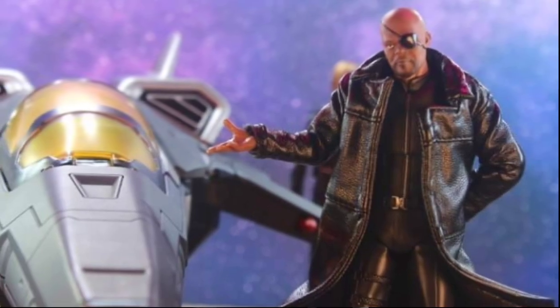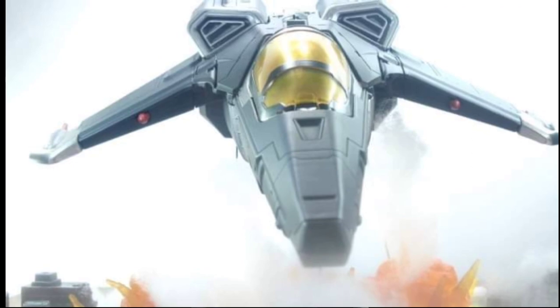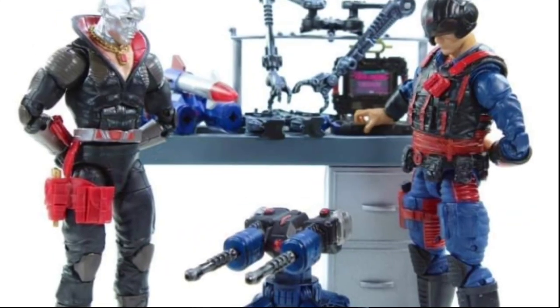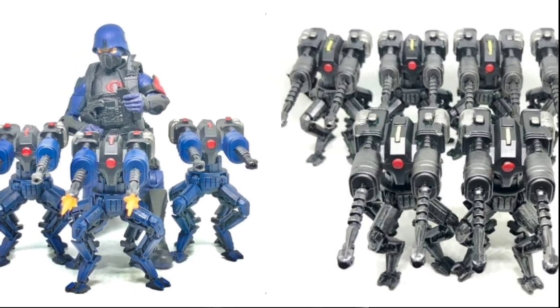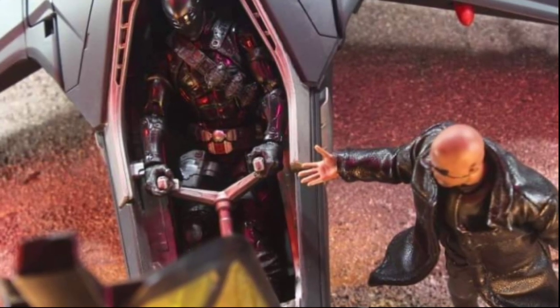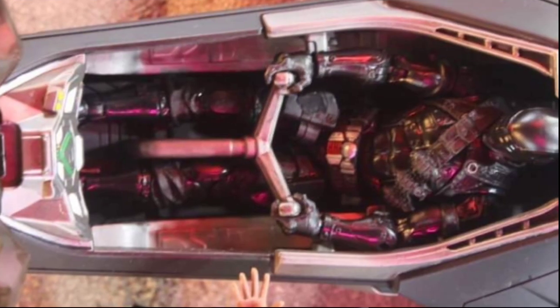He has a YouTube channel, he's getting going, so y'all go over there and show that brother some love and check out his videos. When I was looking at the brother's photo shoots, man, I was just blown away by how good the pictures were — the lighting, the background, the comic theme shots with the words and stuff like that. He was really on his articulated comic book shit on this one.